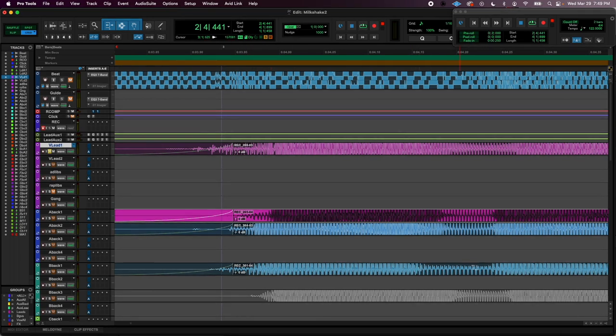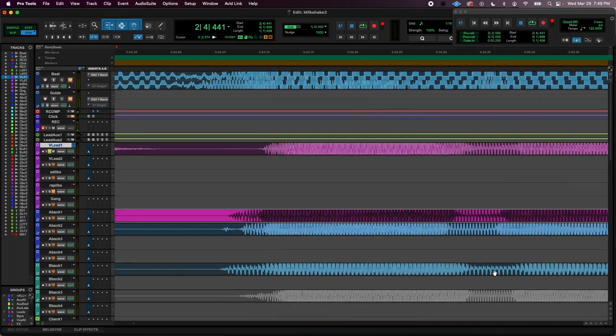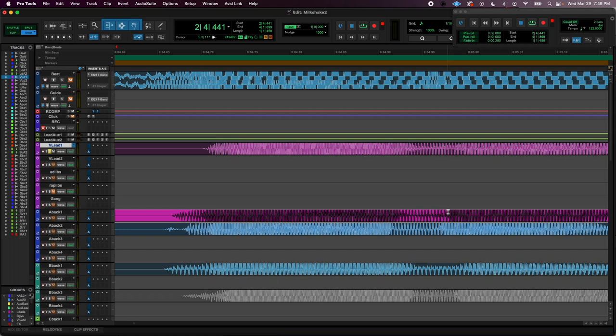Maybe I ended it a little bit short here, and then started on time, so they're not super duper perfect. Notice this is kind of where the beginning of this starts, and this one starts here, and this one starts here, and this one's over here. So they're not perfectly aligned.